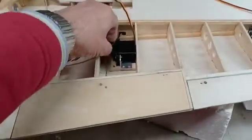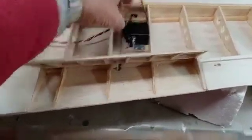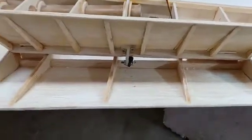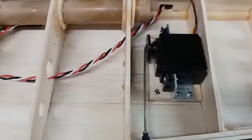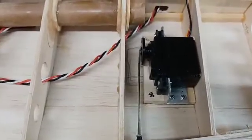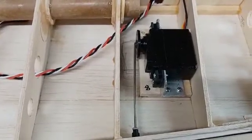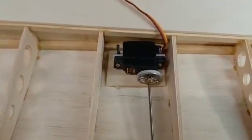Everything seems to work quite nicely — tight, but there we go. As you can see, the linkage is all there and works nicely. That's just a standard servo mounted in with a push rod, standard clevis, and a little aluminium servo mount which I made. Very straightforward.